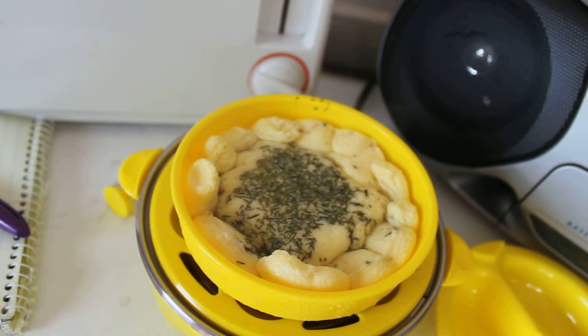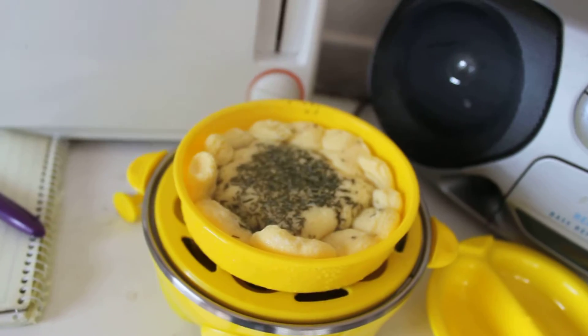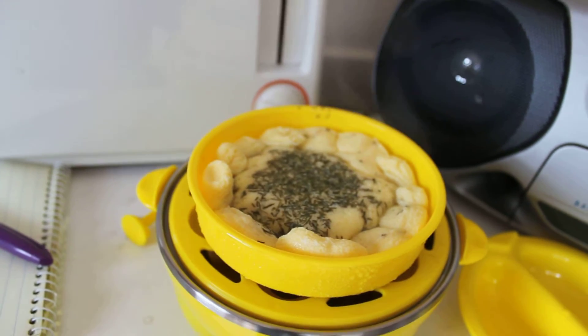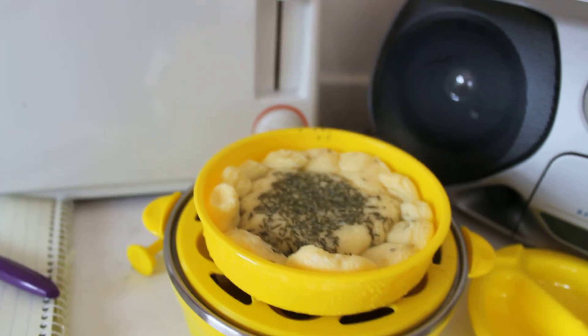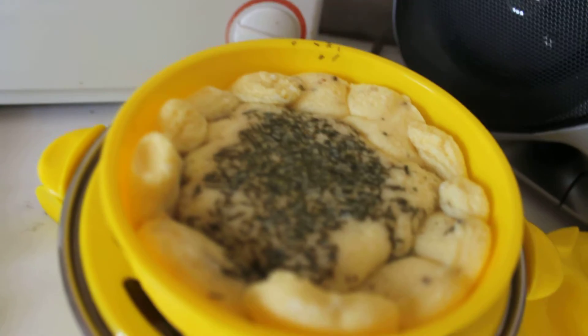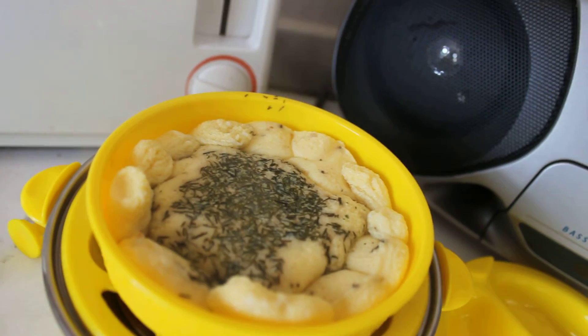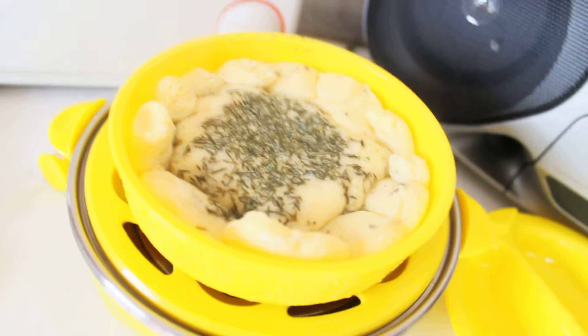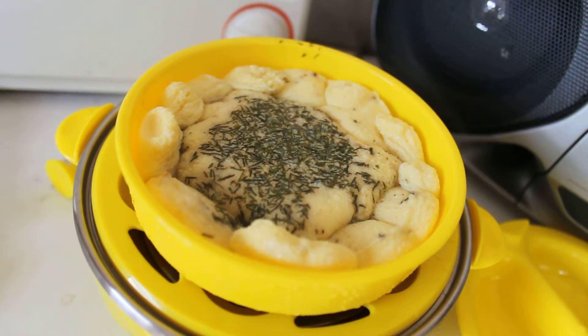Isn't that amazing? Can you see the steam? I'm cuckoo for this. This is amazing, that's an omelette. See? Let's see if I can focus this better. Wow! Alright, that's enough.